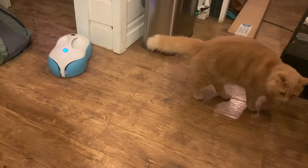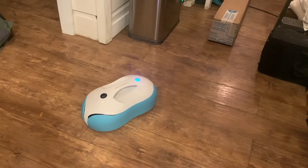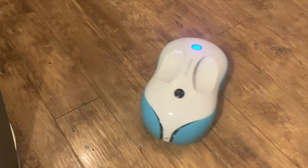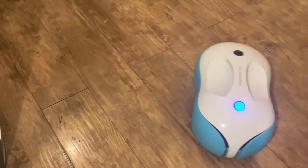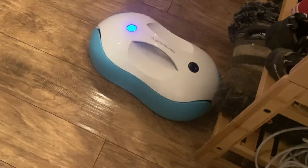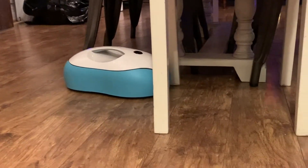I don't have any stairs to test it on a different floor, so I'm not sure how the RoboSpin would handle stairs — whether it would stop like it stopped at my transition strip, or if it would just go over. I'm not sure about that.